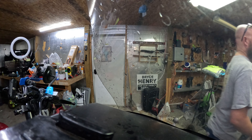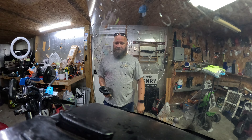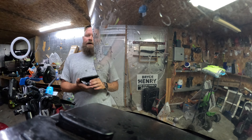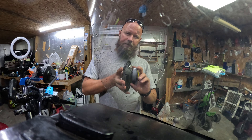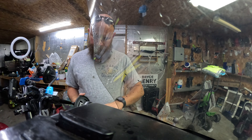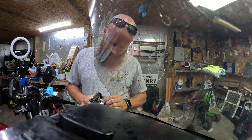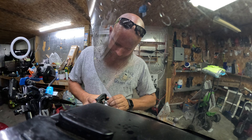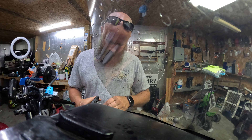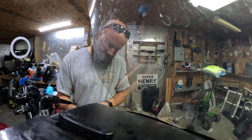Now we'll grab the new speaker — I already moved it over here. These new speakers do come with grills, but they're going to be hidden so there's no point in putting them on. We need to plug the speaker in: the white one is going to go to the smaller of the two terminals, and the black goes to the bigger one — there's a joke in there, I'll let you all make it.